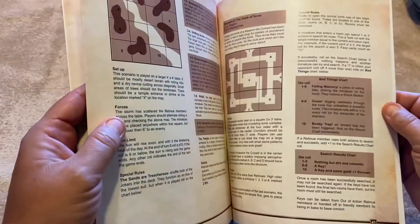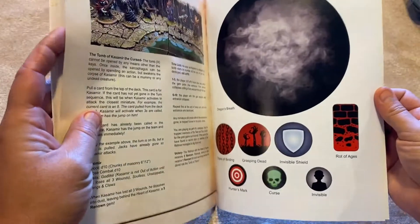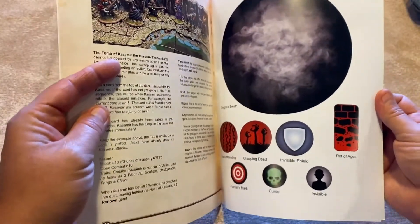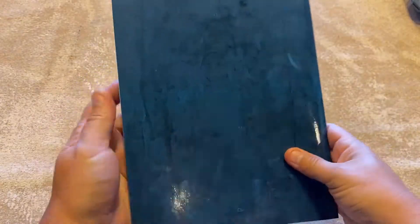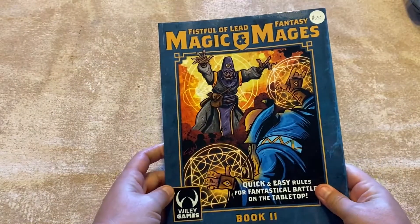And then finally we give you some different templates and markers that you'll use - these will also be available on the website for download. And that's it, that's our second book. Third one's on its way!